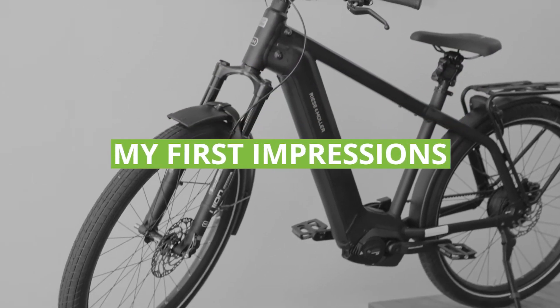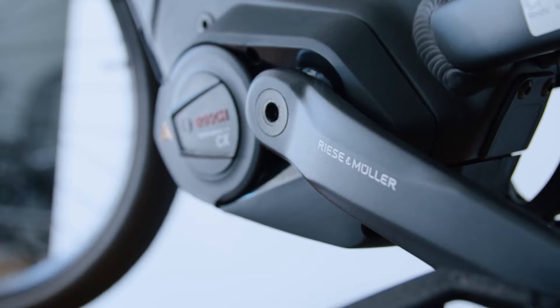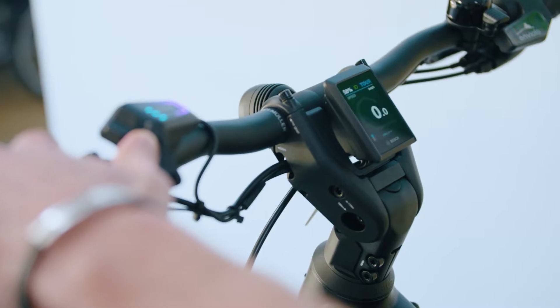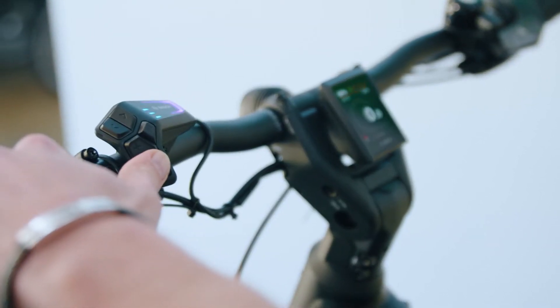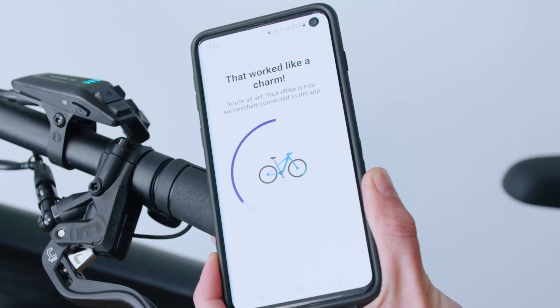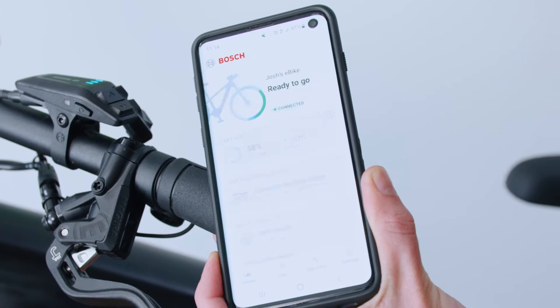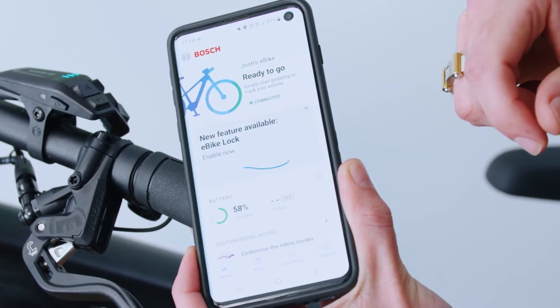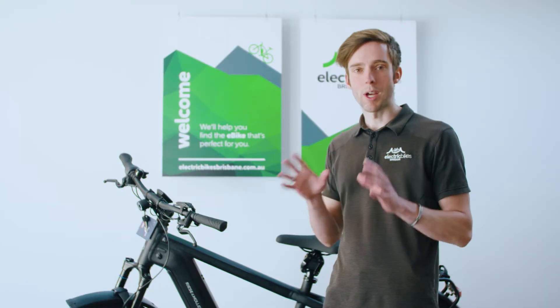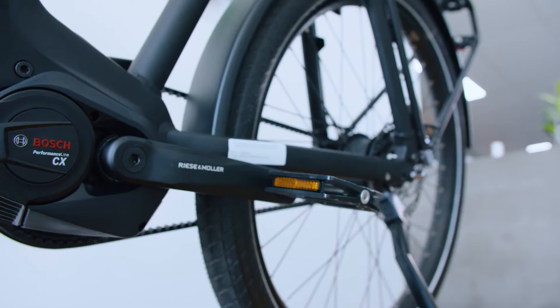For my first impressions, I was able to borrow the Riese & Müller Charger 4 Vario, a platform I'm pretty used to given that I've got the supercharger currently. It allowed me to focus on the Kiox 300 and LED remote. First I had to pair it with the eBike Flow app — I created a new login and the pairing process was really simple. Immediately when I downloaded the app I started playing with new features and found a software update was available. I quickly did that — it took about 20 minutes, but it did use a lot of battery, between 10 and 20 percent, so just be aware of this when updating your eBike.